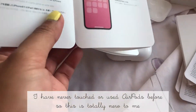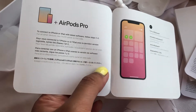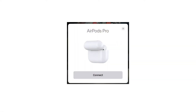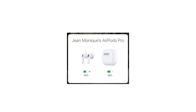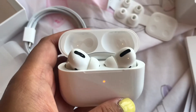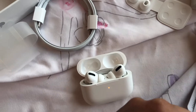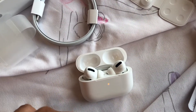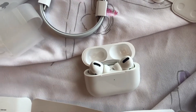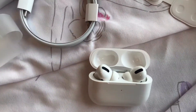How do we use this? Turn on Bluetooth — okay, so it connected automatically because my Bluetooth was already on. You can see it's lighting up. I actually don't know what that light means — I'm guessing that means it is charging, because I'm assuming this is the charging case.